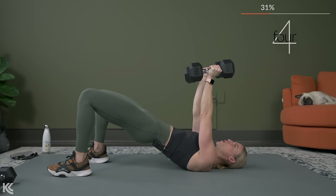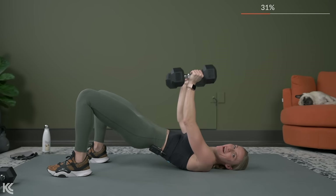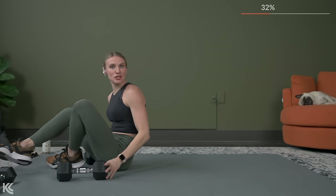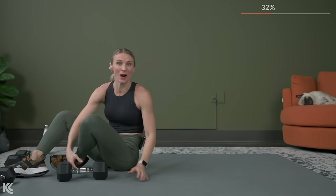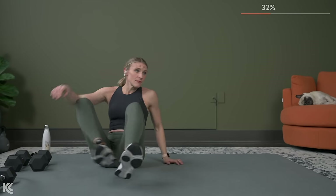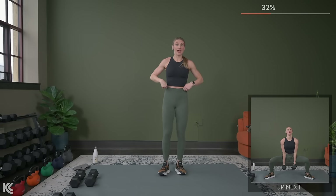We've got time for one more. Here's three, two, and one. Oh my word, I am so excited for this longer break. Make the most of this break right now before we get on to round number two. Round number two, we are going to start out with a sumo squat into a hammer curl.